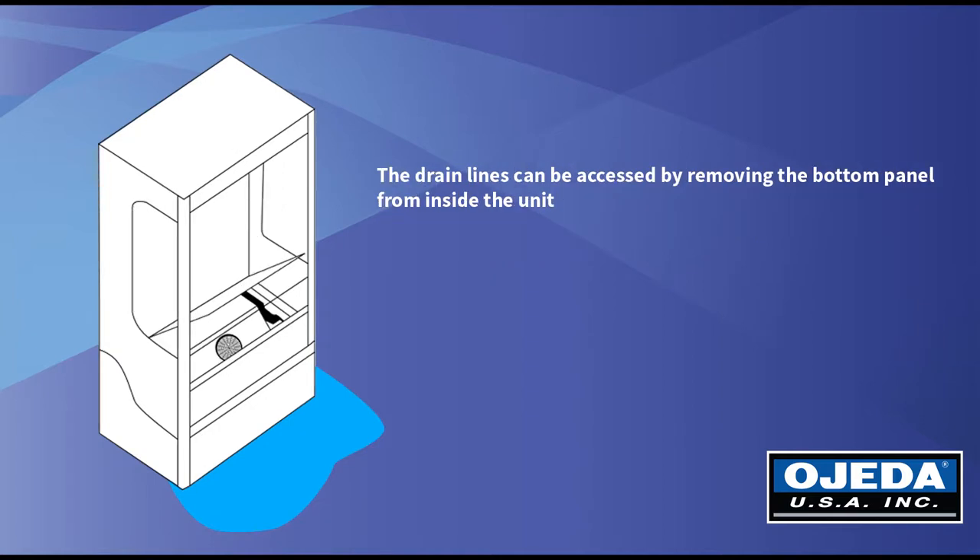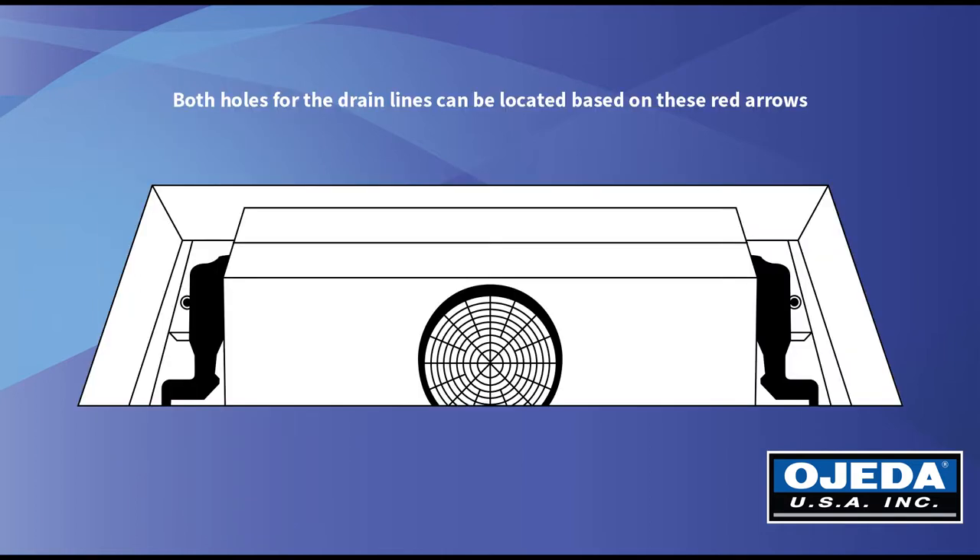The drain lines can be accessed by removing the bottom panel from the inside of the unit. Both holes for the drain lines can be located based on these red arrows.